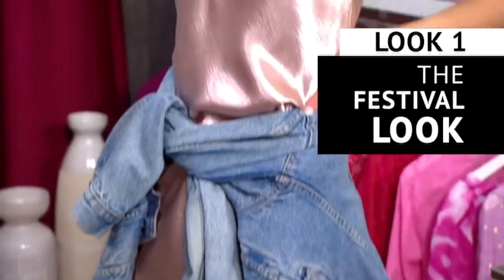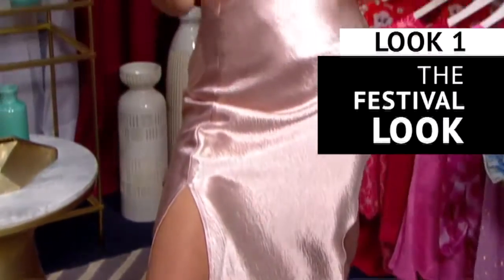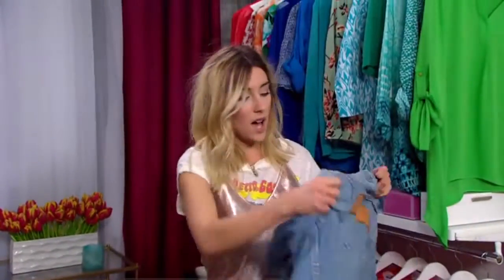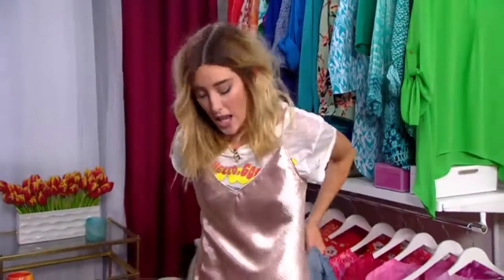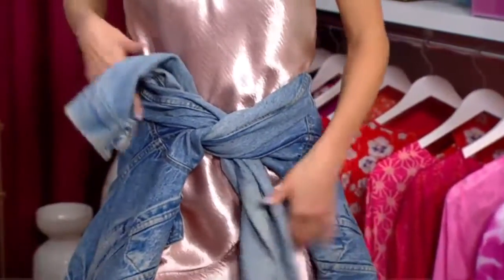I love wearing it with a vintage tee underneath and some sneakers. The slit's really great for when it's really hot out, if you're at festivals or concerts. And then at night, I love adding a little denim jacket — you could just throw it right on your waist and tie it around to kind of cinch the waist to give you a little bit more shape.